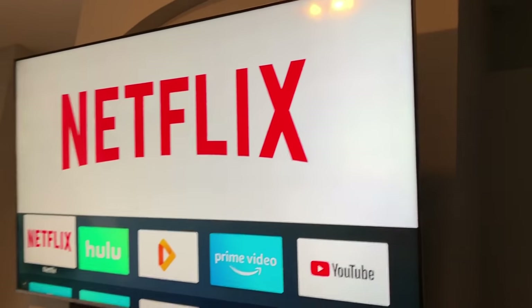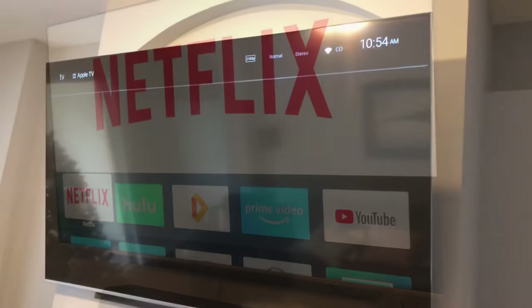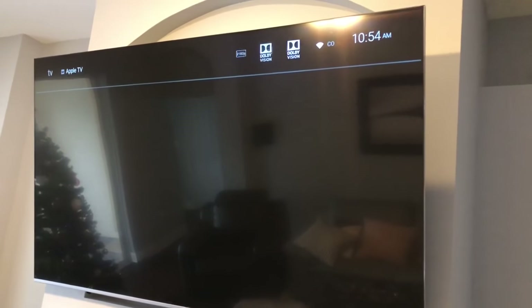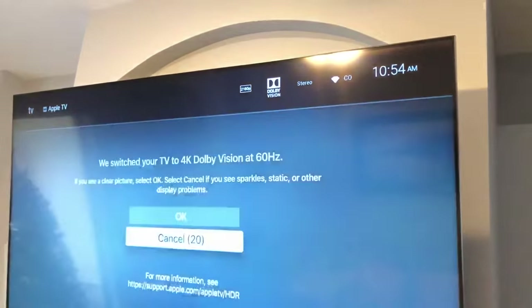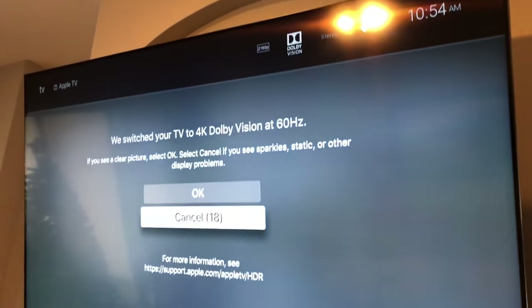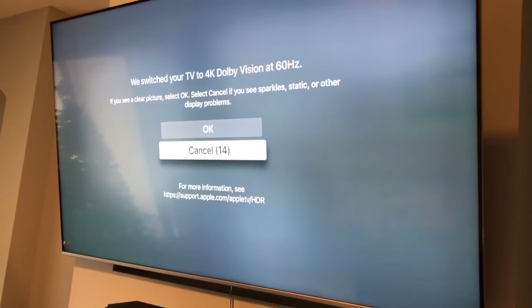Stand by, let me switch it — I need to use the phone remote. I just switched it and it's trying... oh come on, come on — it sees it! We switched it, we switched it — it worked! Okay, hold on, I gotta switch back and click okay.